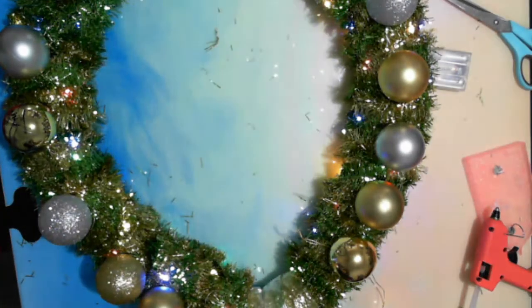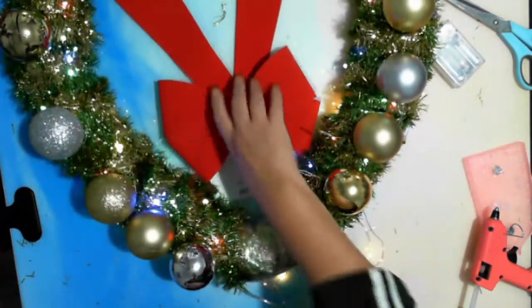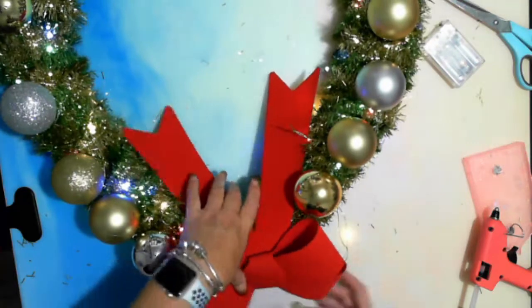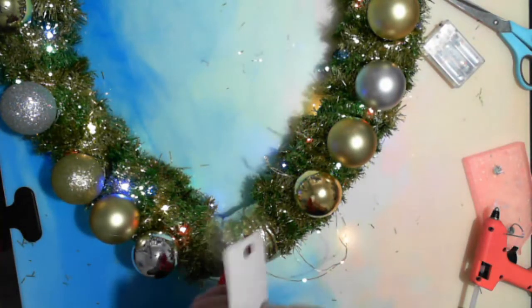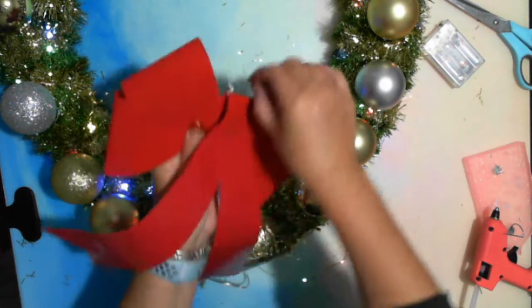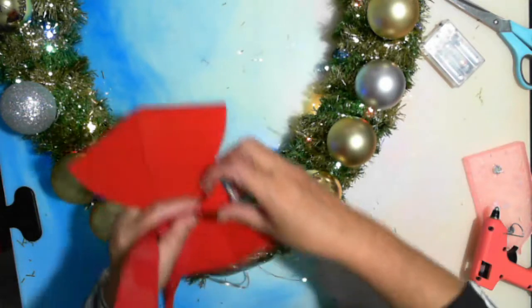Now the finishing touch is just simply this bow, which is what's going to cover that section. And it's as easy as that — well, it wasn't that easy, but just remove that bit.